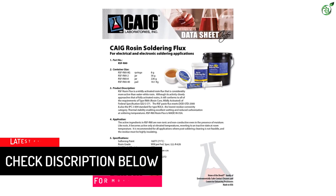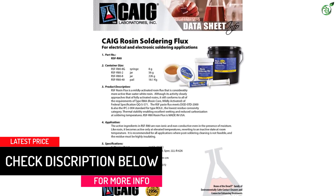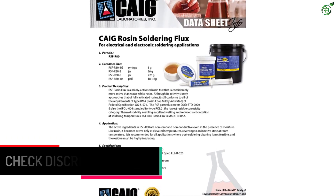Unfortunately, its capacity is slightly low for a premium option, as you get only 1.97 ounces of soldering flux in each pack.